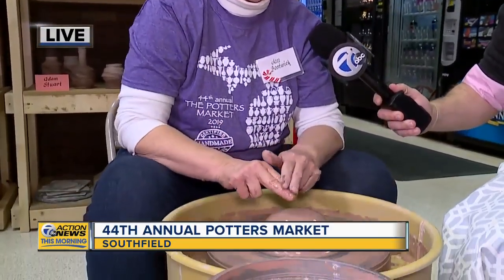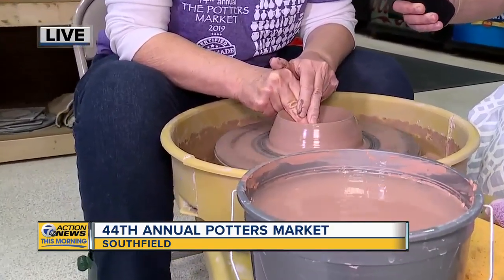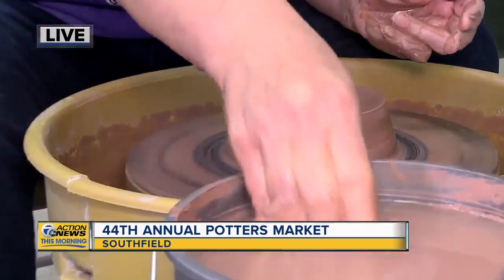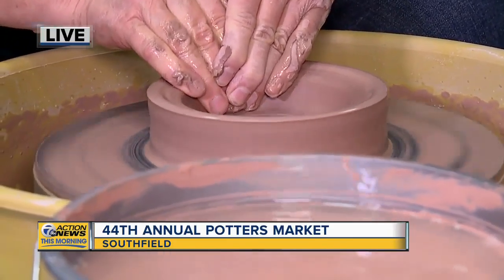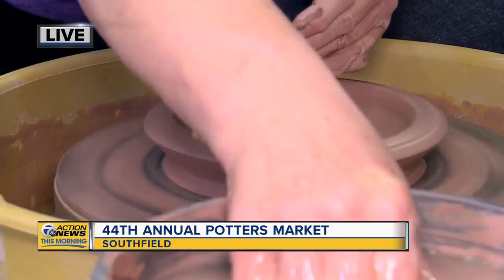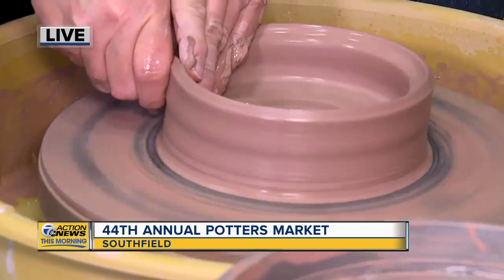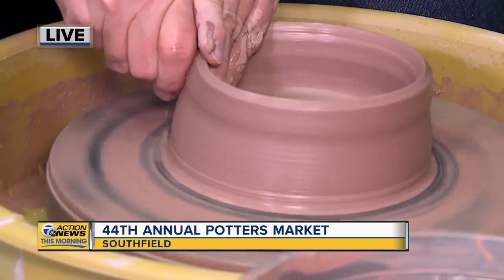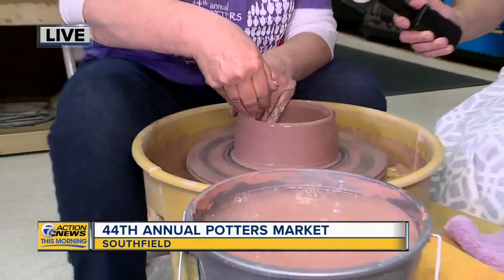Well, what I'm making is an open casserole. It's made for having a hot dip put in it, to put it in the oven and make a nice, pretty hot dip. And what I'm doing is pulling out the sides now. You make it look easy. I know this demo is something that people can come here and see. You've been doing this for a few years, right? Yeah, I've been doing pottery since 1976, and I started doing it full-time in 1998. I do about 20 art fairs a year all over the nation.